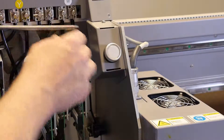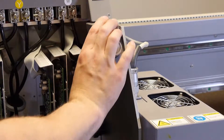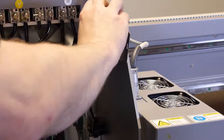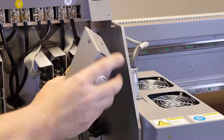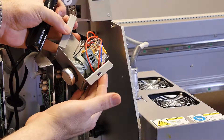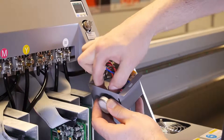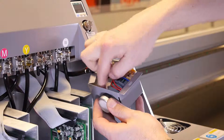Then thread the screwdriver through the hole on the protective cover in order to access the second mounting screw. Loosen the second screw in order to completely detach the protective casing.